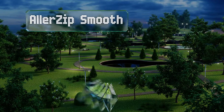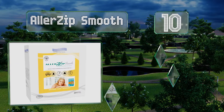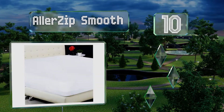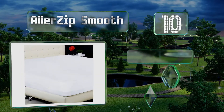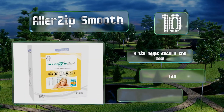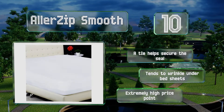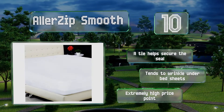Starting off our list at number 10, the Alazip smooth three-sided zipper lock provides an effective barrier from infestation, dust mites, and allergens. Its blend of smooth polyester fabric makes for a quiet night's sleep, although the membrane can make the bed quite warm. A tie helps secure the seal, however it tends to wrinkle under bed sheets.